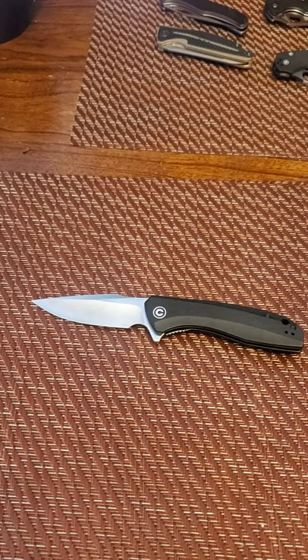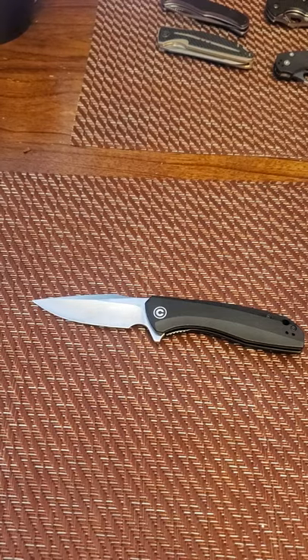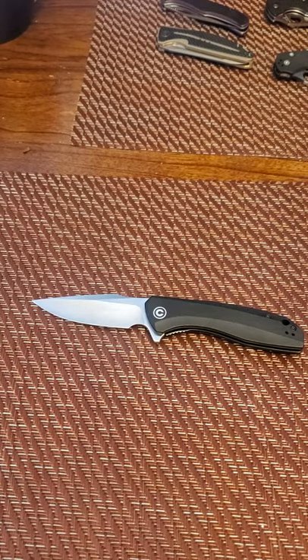They may be getting rid of this knife, so right now is the time to go out and get one — which is why this video is coming out. It's not that I'm trying to say this knife just came out, because obviously it's been out since 2017. This is one of their original models, along with the Praxis.